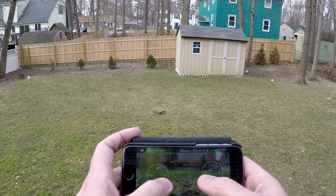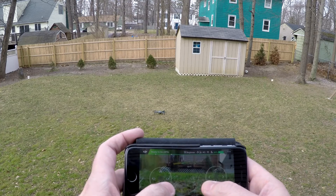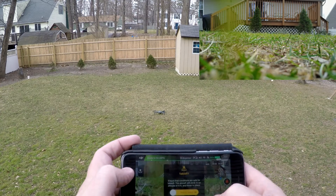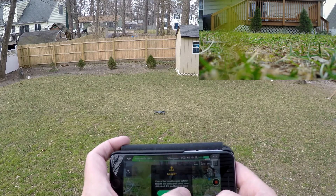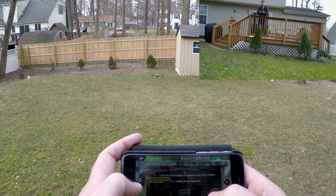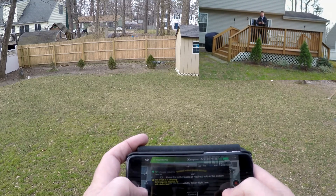I'm just going to go ahead and do auto takeoff here. The home point has been updated — please check it on the map.